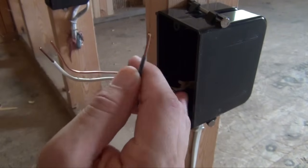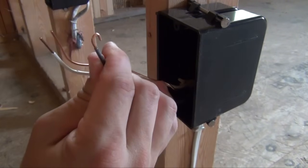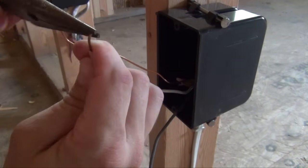Pull out your electrical wires. Use a pair of needle nose pliers and make a 180-degree loop. Do that for your black wire, your white wire, and your bare copper wire.